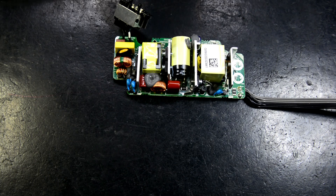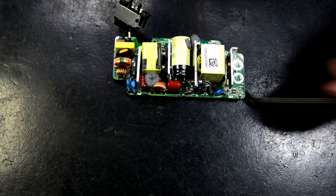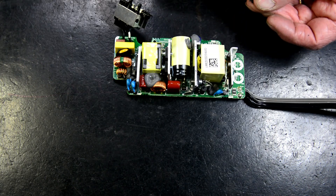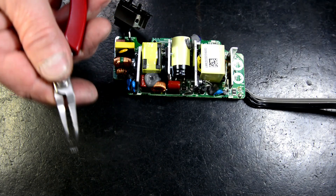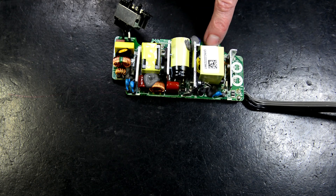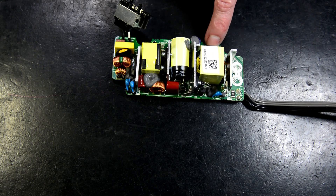As I said, this is only purely for educational purposes, because it wouldn't be viable to spend all this time on it. But any power supply, you can do the same thing — track through. The U601 chip — I'll put in the description what it is — and that'll fix that.